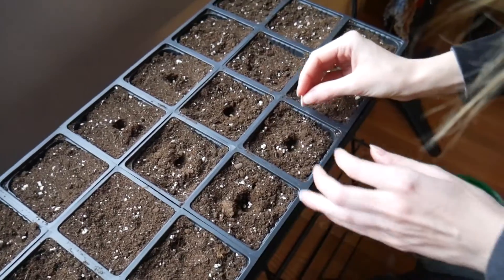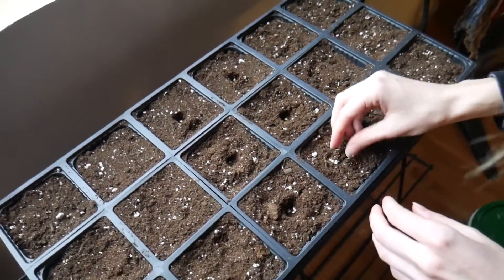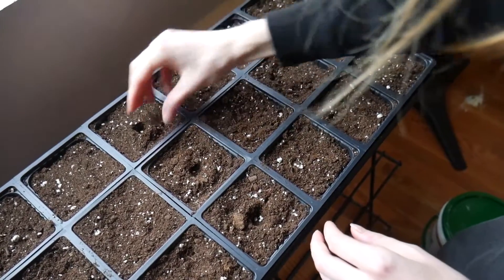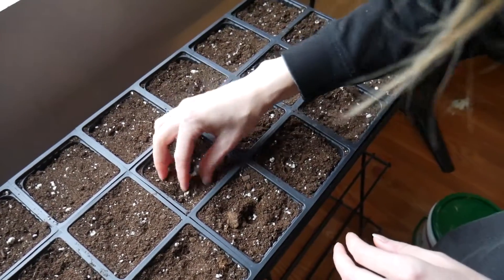I don't know if they're red or green because the package shows both. Yeah, but peppers turn from green to red. I know, but I think some are meant to be green and some are meant to be red. I didn't know that. I don't know — I don't know anything about peppers, I just like them.